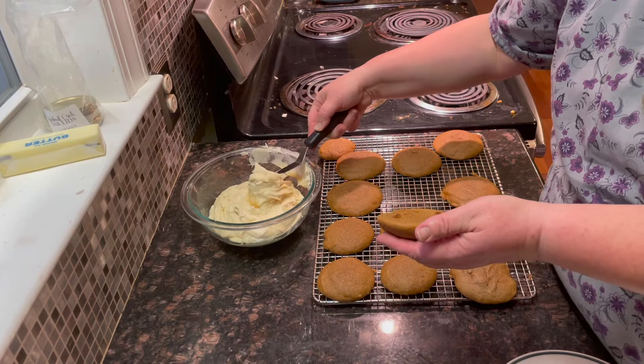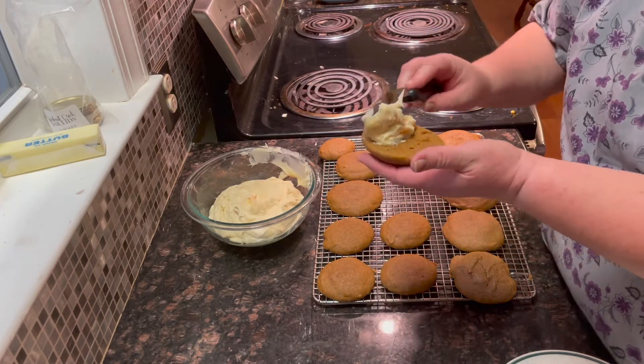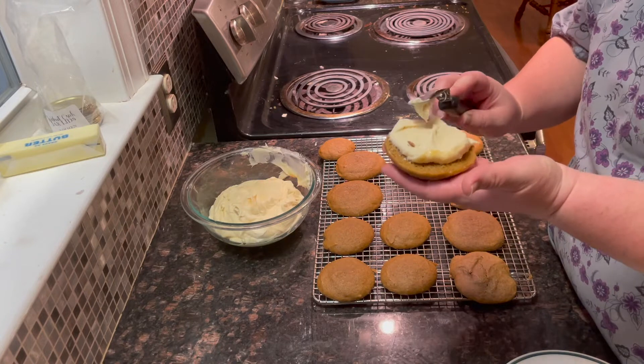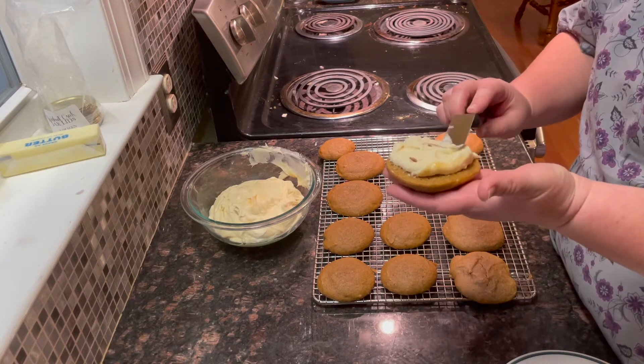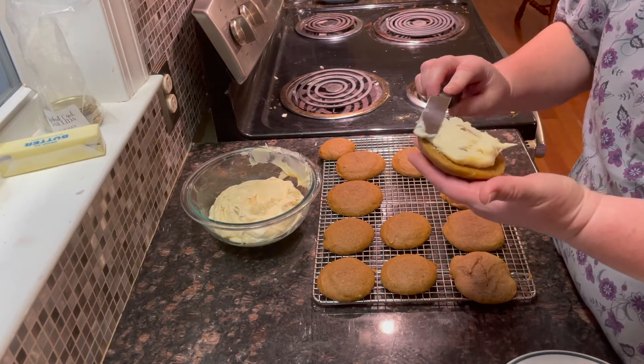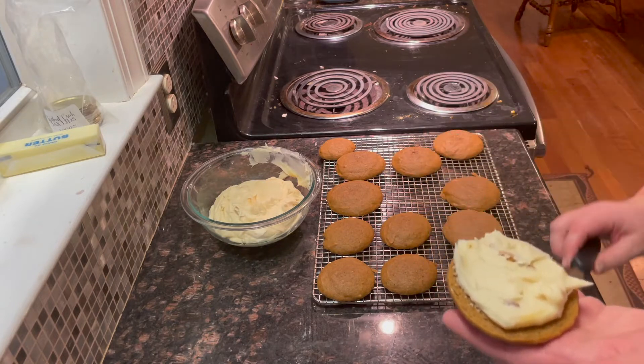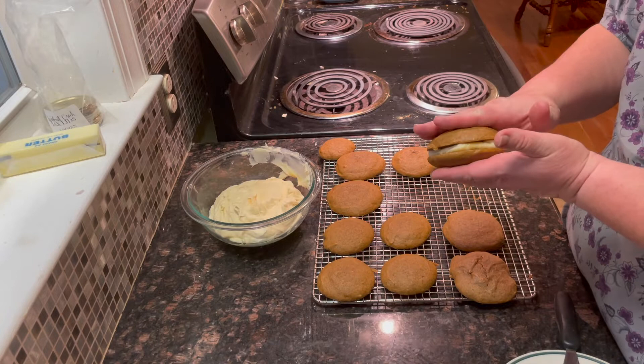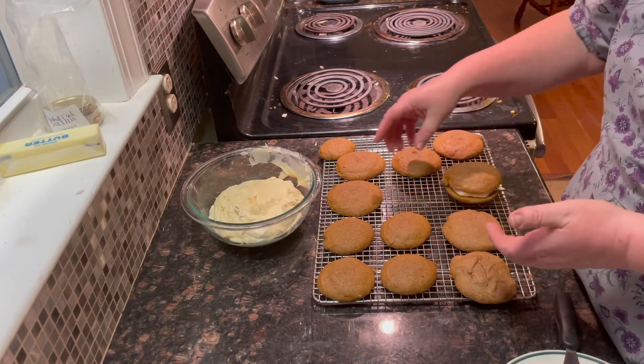To fill these, I use an offset spatula, but you can use a spoon or butter knife. You want to make sure you get the outside edge because those will be the more appealing ones to your guests or family. Then just put a second cookie of similar size on top.